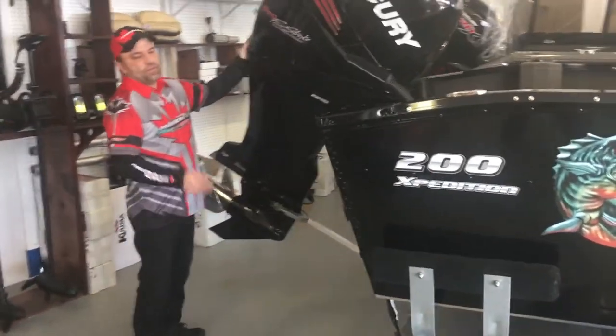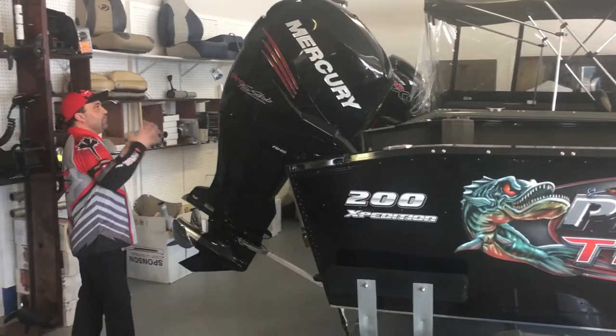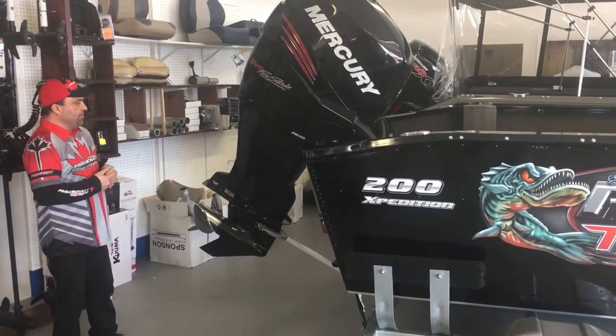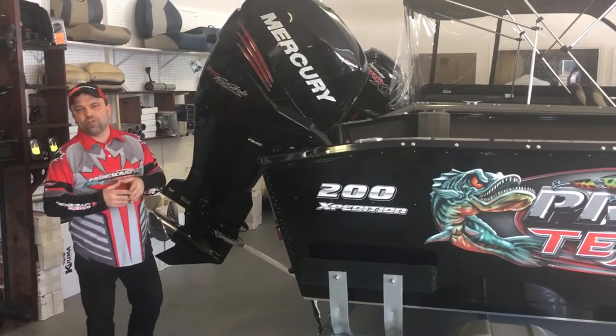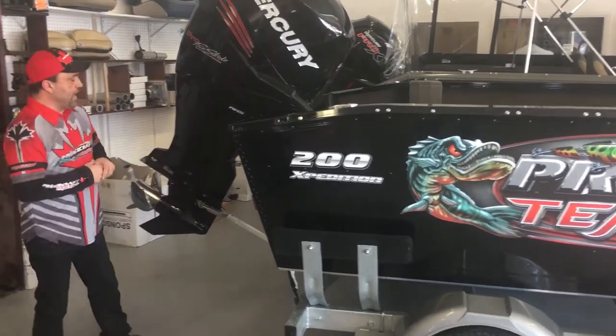As for the motor, Mercury — phenomenal engine. This is a Mercury Verado 250 Pro, it is supercharged, very, very good running motor. This motor is smokeless, it's very quiet — you can never even hear it running when it's at idle, but when you want the power to get up and go, trust me, it will move you fast.